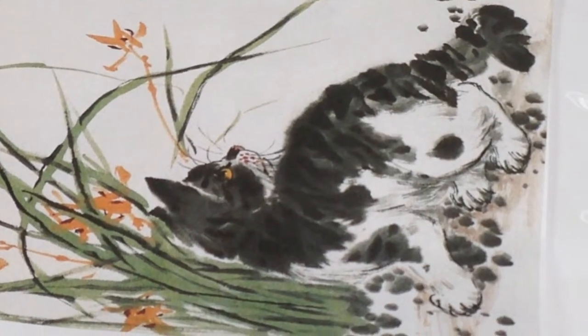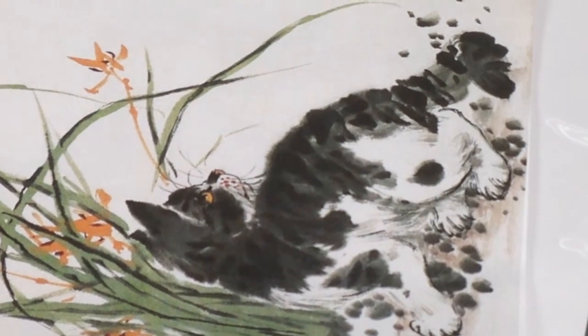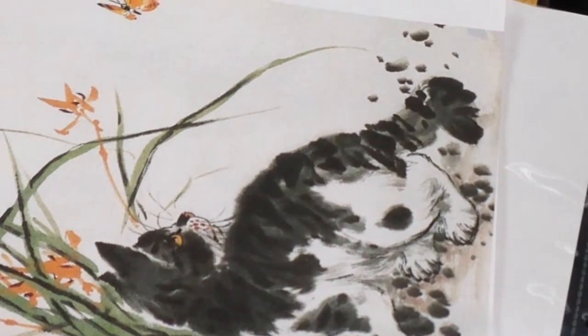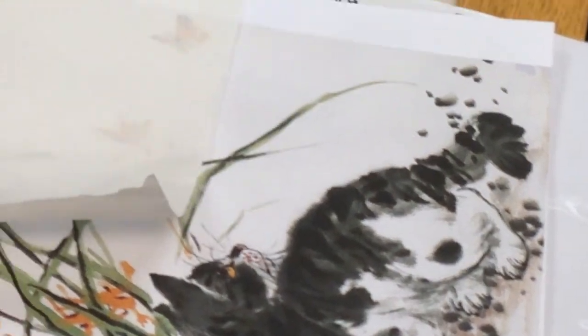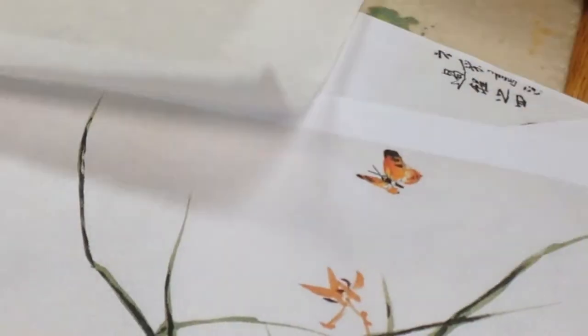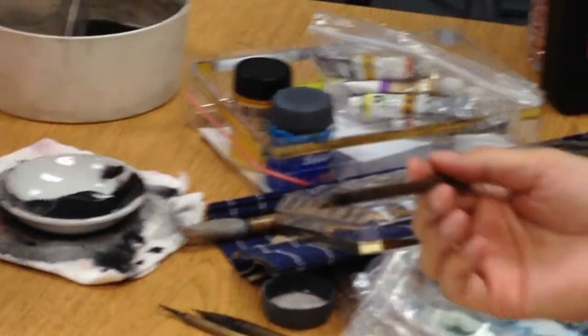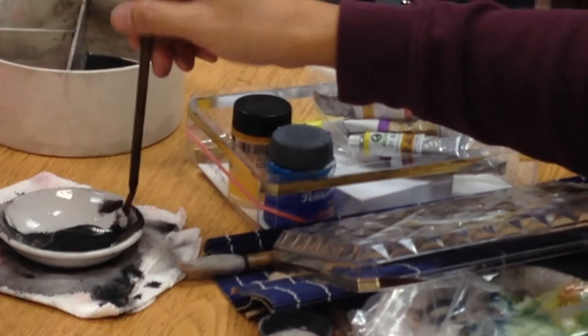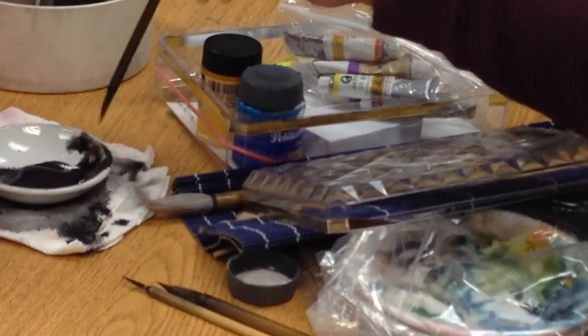Now I'll demonstrate how to put on the color, so you can do it at home. First, you can use a pencil, or use the light ink to outline this one.